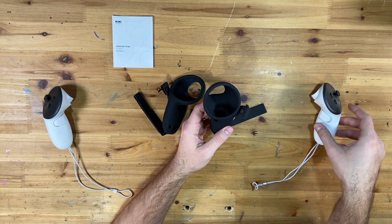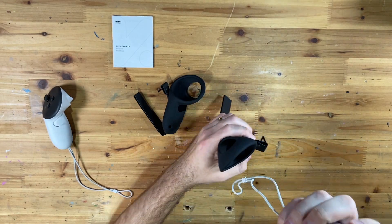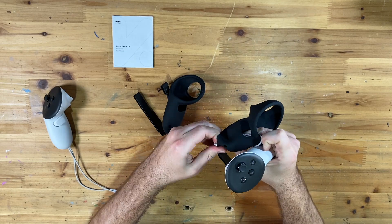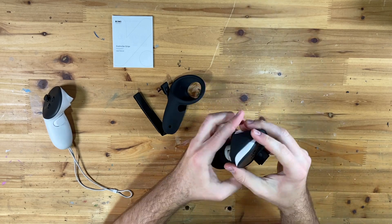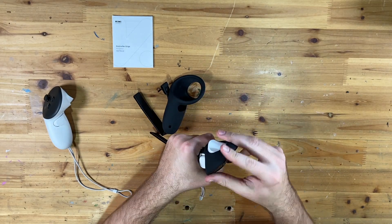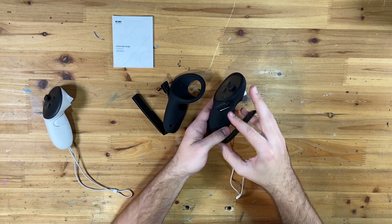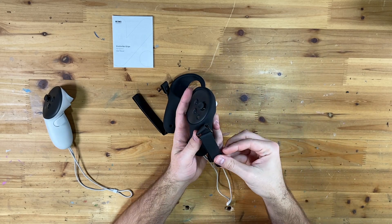Let's go ahead and install these. To simply install them, we put this in — you can see the big 'R' on the inside to make sure it's the right controller. You just need to feed the wrist strap part through there, it pulls right through, and then you just shift this around until it wraps around the top of the controller. Then we adjust the hand strap — undo that, loop it through — I'll just put it to its default for now.